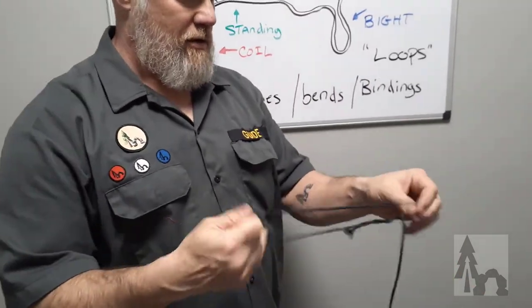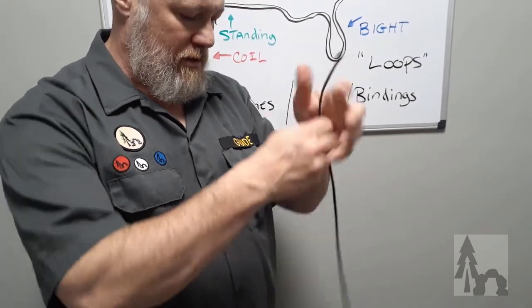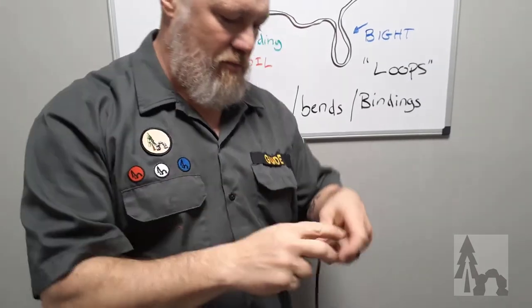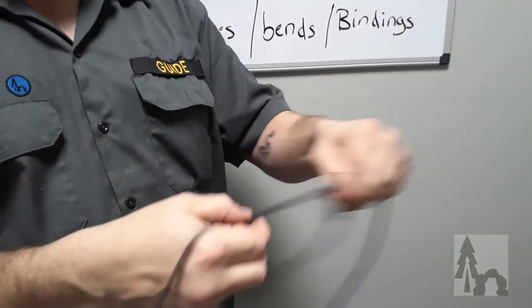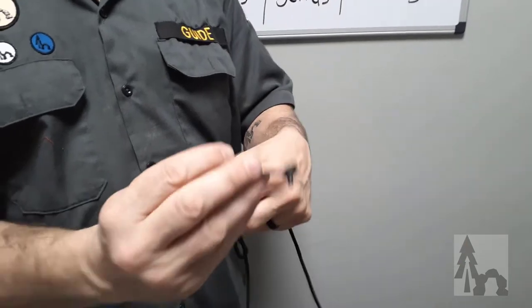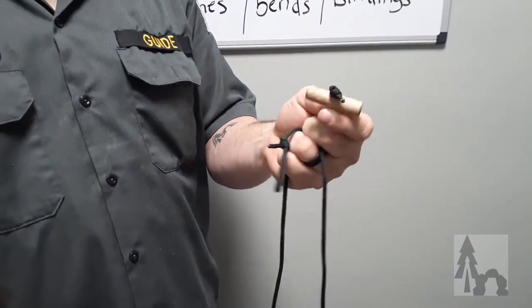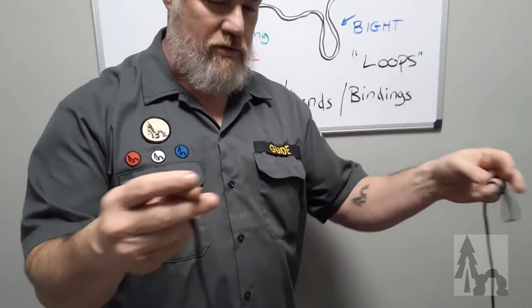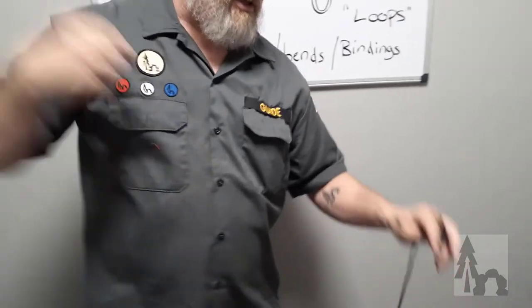I do the same thing with my toggle cord. I keep about a six-foot piece of line with an angler's loop on one end and a stopper knot with a two-inch dowel on the other end. We've done a separate video on pocket toggle cords.